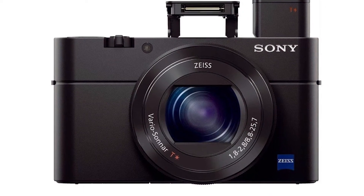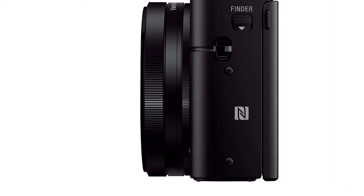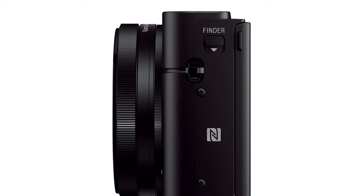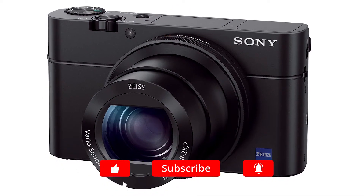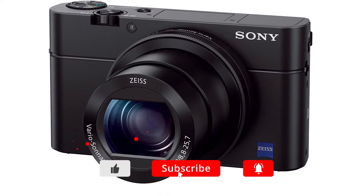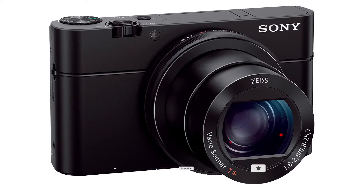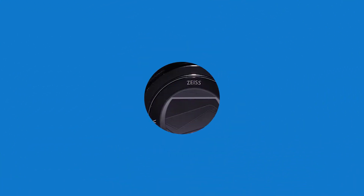Hello guys, in today's video we're going to check out the Sony RX 103 digital camera — its price and more information about it. You can check out the description below, and make sure you subscribe to stay up to date with the latest reviews. Let's get started.